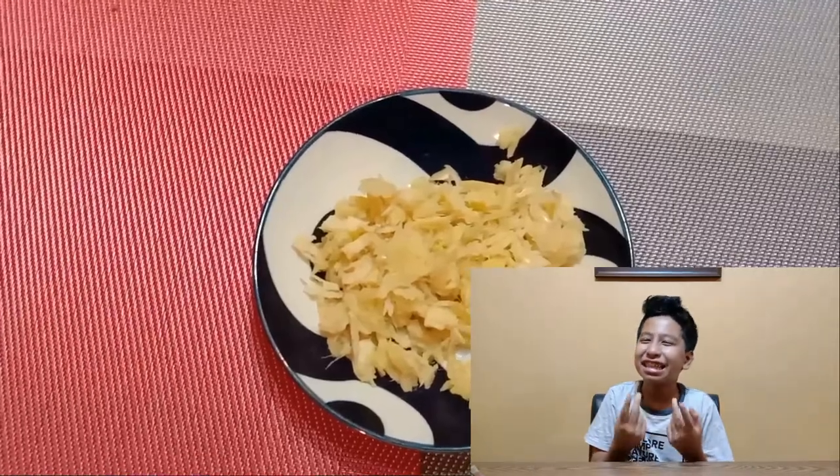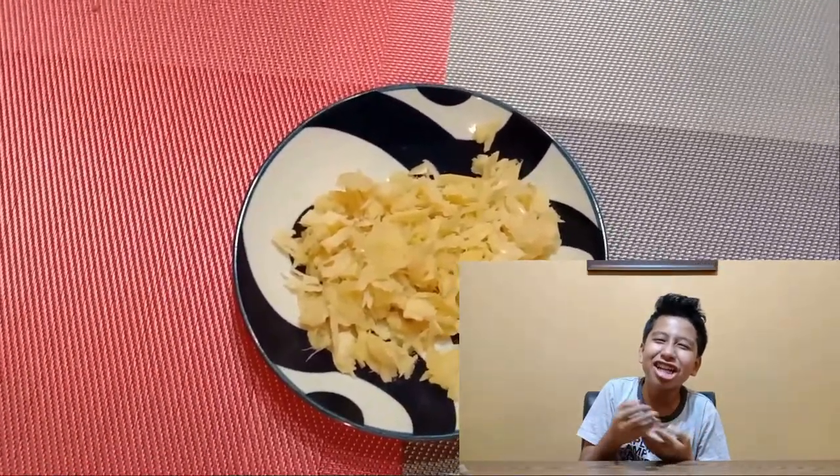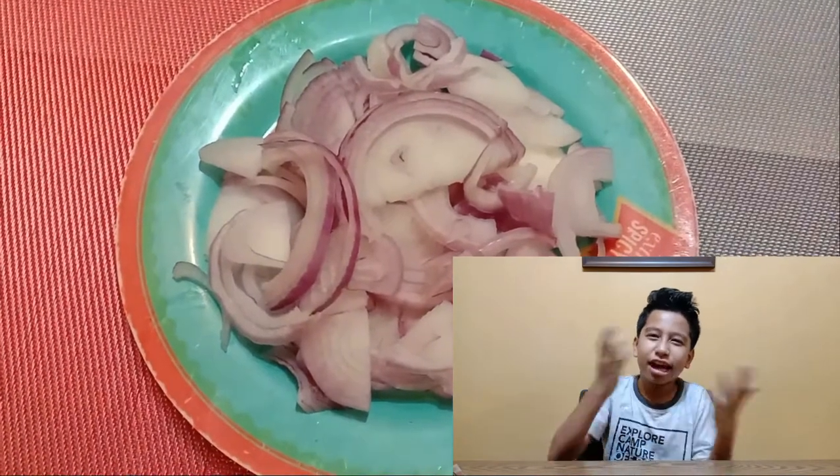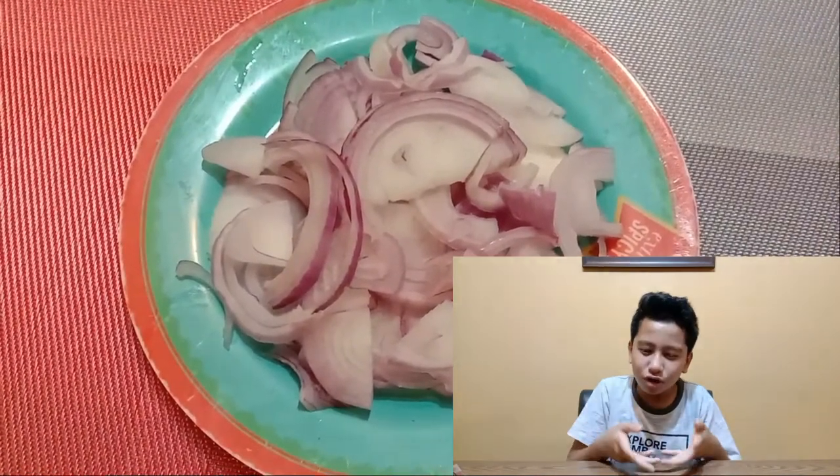Now, obviously, the second thing you need for this recipe is ginger and garlic, the most common aromatic. The third ingredient is obviously red onion! A big red onion, the one you see in the market. Chop it up, and you're gonna use it to cook with the mutton!